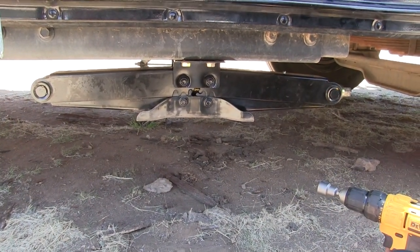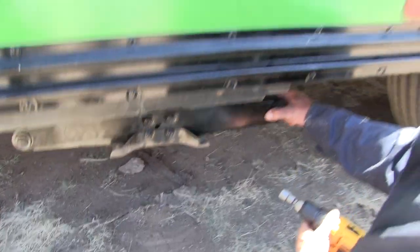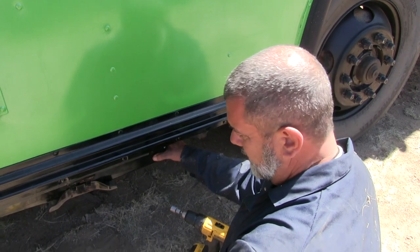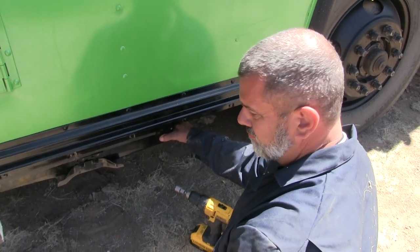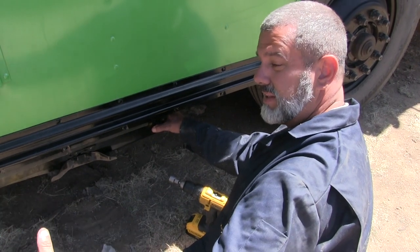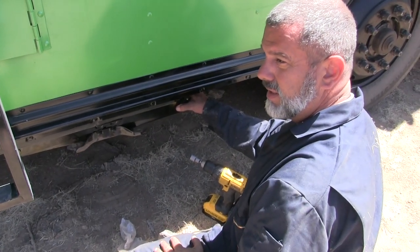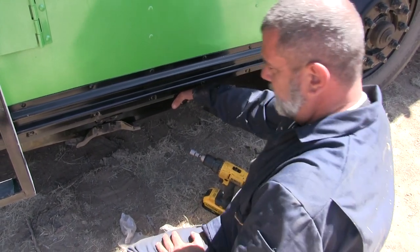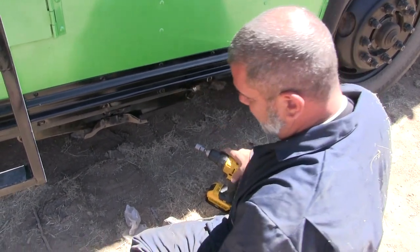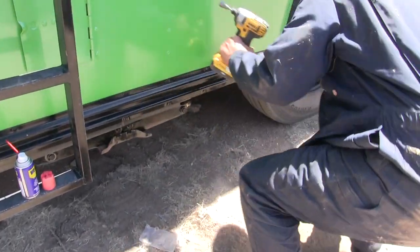Awesome! Now let's do it three more times — actually only one more time, because I don't have anything to mount this to back there yet. We're only doing the front two today. We'll set the rear ones underneath the frame and try to take some weight off the suspension back there, but we'll only be able to mount two today. This thing will not fall off — that's for sure. It's buff. I'm stoked that worked out so well.